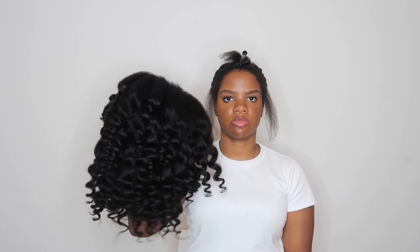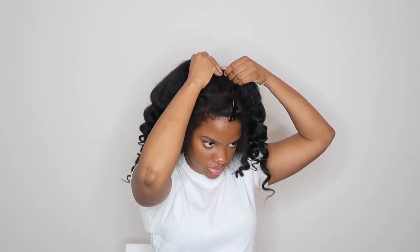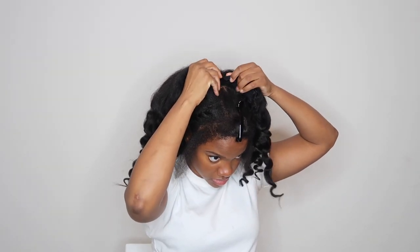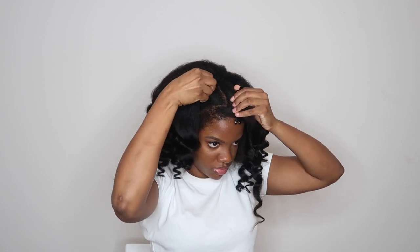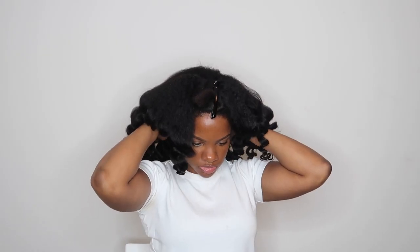Here I am ready to install this I-part wig. I left some of the roots uncurled so it would blend better with my hair. I'm not going to straighten my hair for this video — I wanted to see how well it would match my natural hair in the blown out state. This wig features five clips along the I-part, so here I'm snapping the clips into place where I left some of my leave out and adjusting it in the back.